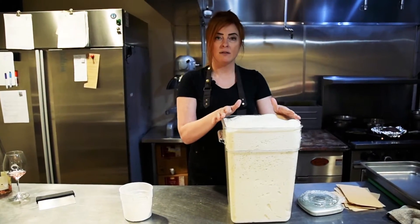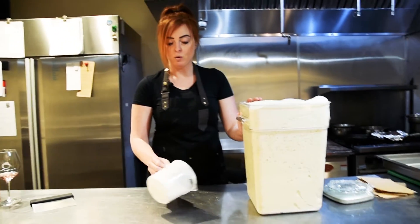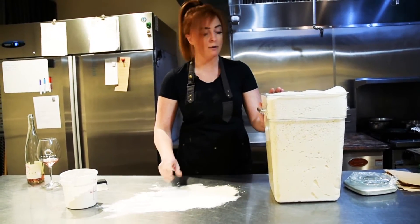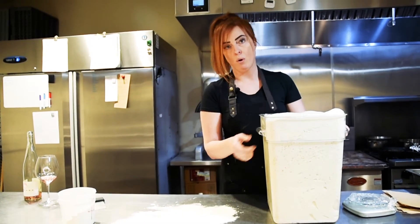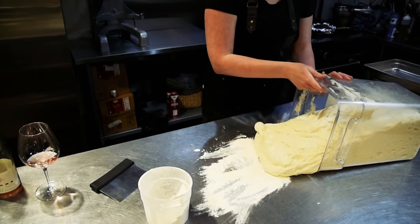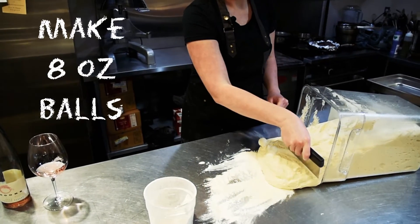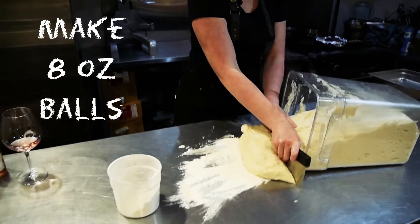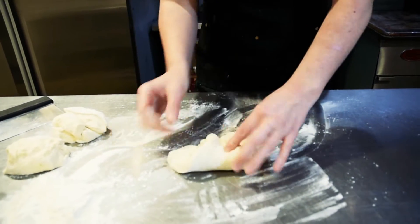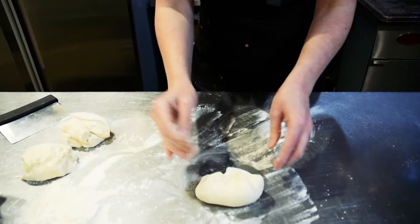So this is pizza dough that's sat for 24 hours. To portion this, you're just going to want to lightly dust a clean surface area with a little bit of all-purpose flour and then pull some of this dough out. For an 11 to 12 inch size pizza, if you have a scale you can weigh it out to 8 ounces. Otherwise, just go ahead and eyeball it. You're gonna want to take it and just kind of fold all of the dough into each other.